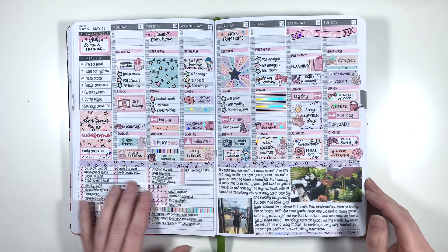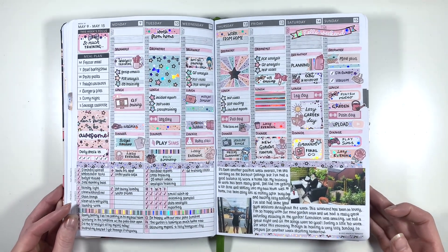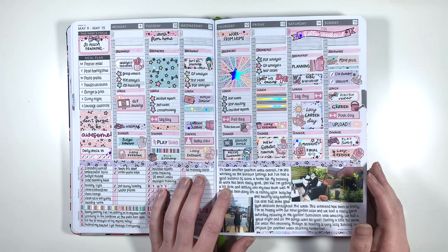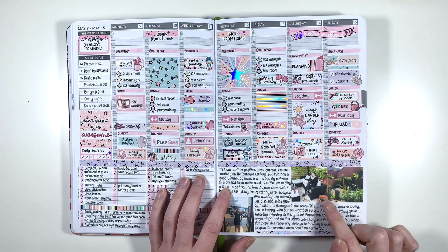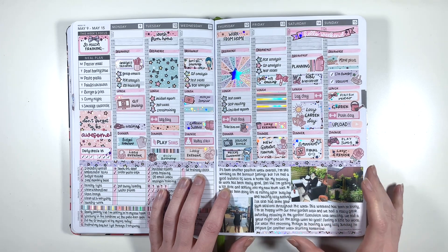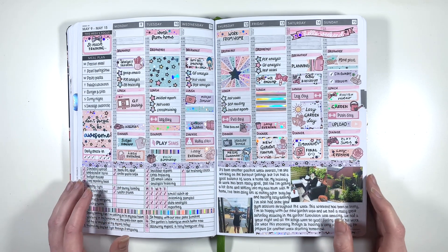Then this was my first ever foily spread - this is a Josephine Bow Designs kit and it's got loads of hollow foil in it and it's really shiny. I just used this kit because I wanted to, but then it was also Eurovision so it kind of fitted perfectly that I was using a very sparkly kit for Eurovision. We also got some new garden furniture this week. I really love how this one turned out - I just kept looking at it and wiggling it because this was the first ever shiny spread that I'd done.